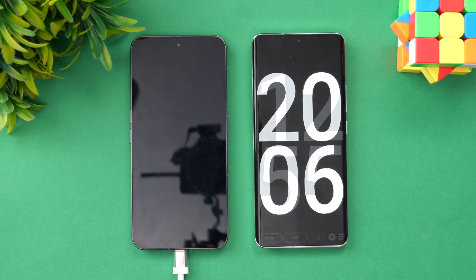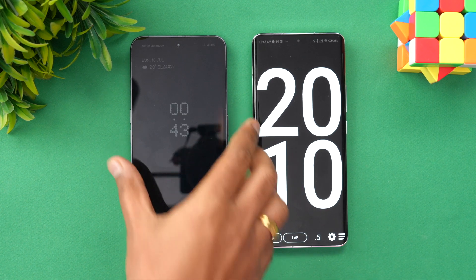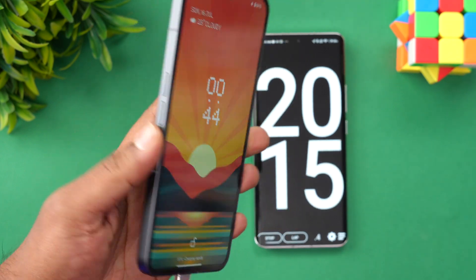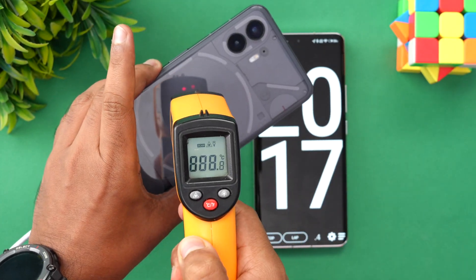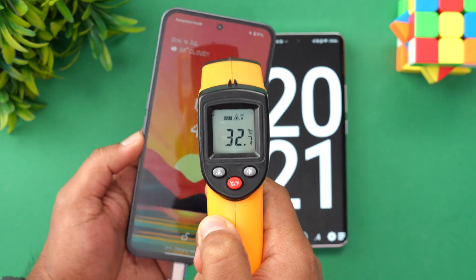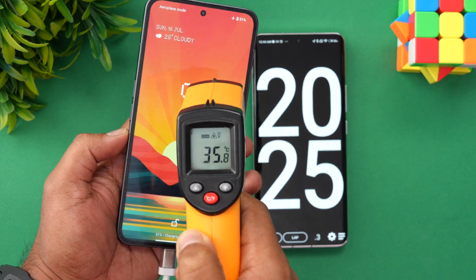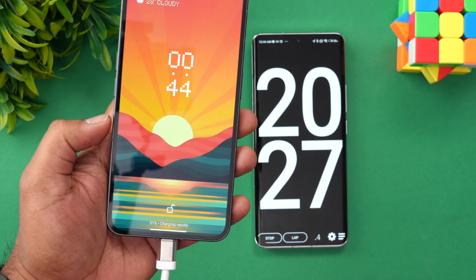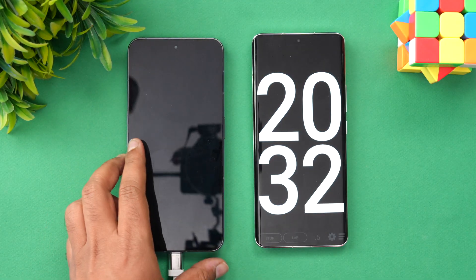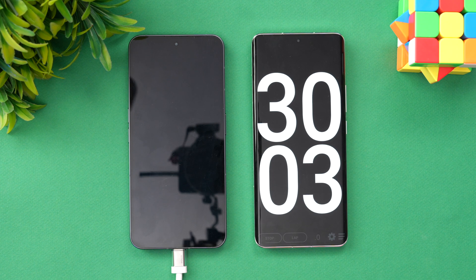Now we are at 20 minutes of charging. 50% of the battery is completed in 20 minutes, which is pretty good. Checking the temperature once again — 35 to 36 degrees on the display, so no heating issues. Already at 51% in 20 minutes.